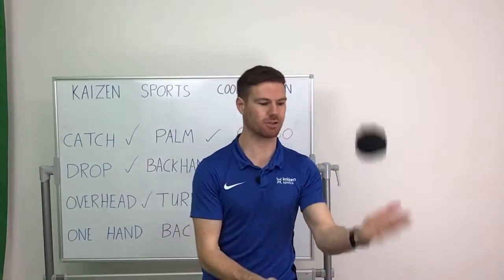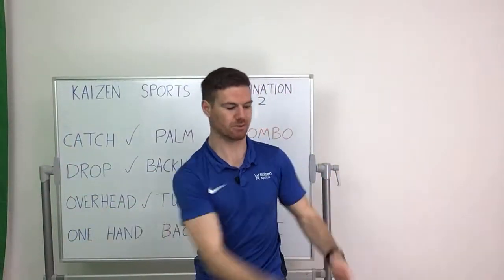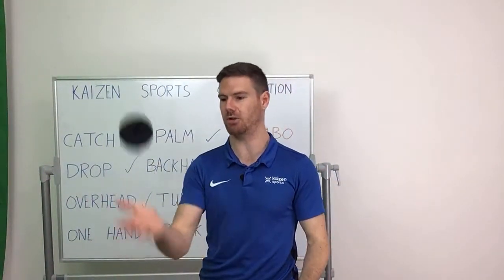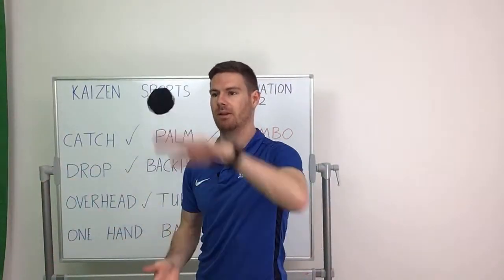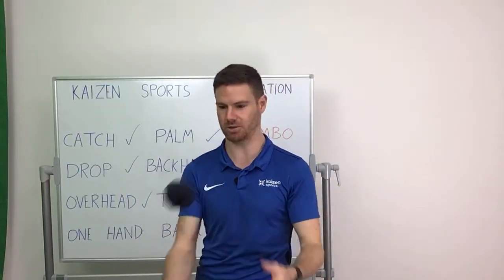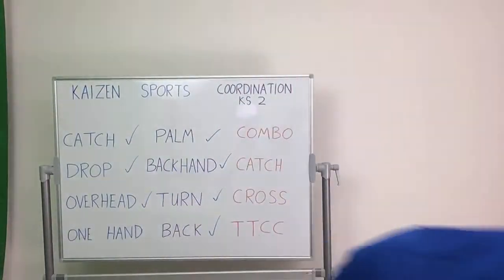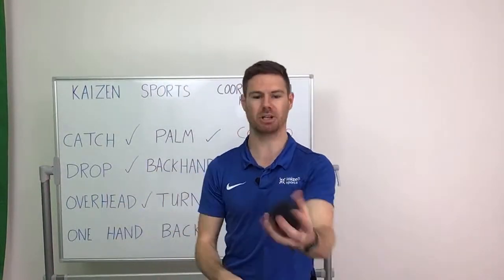We're on the final ones now — the orange challenges. So there will be a lot of failure, things will go wrong, the ball will roll under the desk, the ball will hit you in the face. There will be times when you only get two or three points, and times when it's too difficult — that's okay. We keep practicing and we keep getting better. At the end we're going to have a big competition as well. With the competition you can play against other people or you can play against yourself.